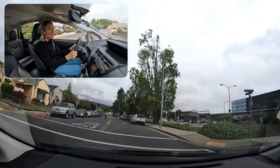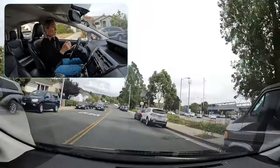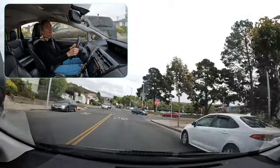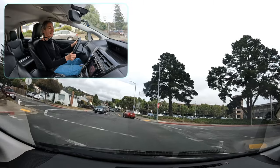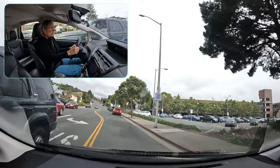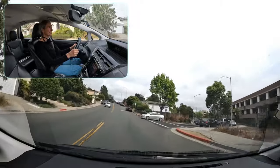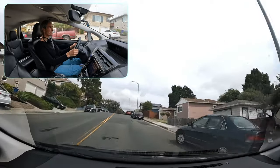One common challenge I see with new drivers when they get nervous is that they scrunch up their shoulders and tighten their grip on the steering wheel. That creates unnecessary tension and can cause a wobbly feeling. If you find yourself tensed up, try to sit back in the seat. Think about your shoulder blades resting gently on the back of the seat, elbows hanging down comfortably, and just lightly holding the steering wheel.